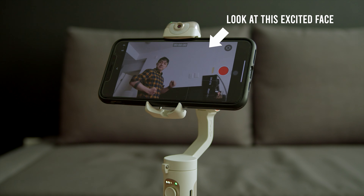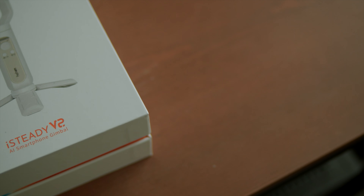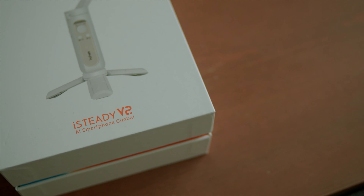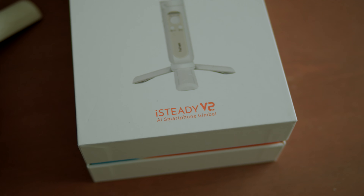Before we get started, we just want to thank Hohem for sending us the iSteady V2 smartphone gimbal for review before the launch. We're not paid to say anything besides our own opinions. It is always very exciting to review something before it is launched.